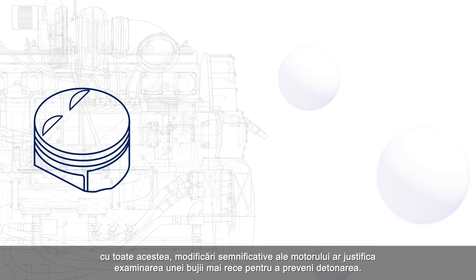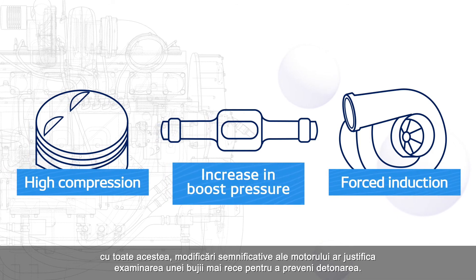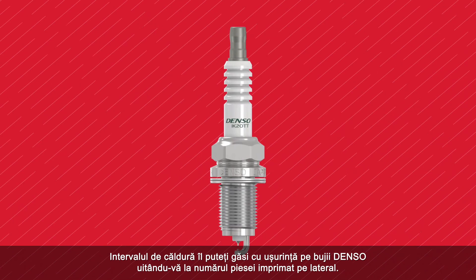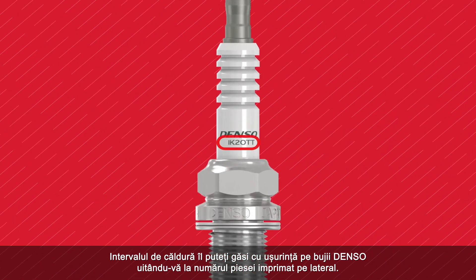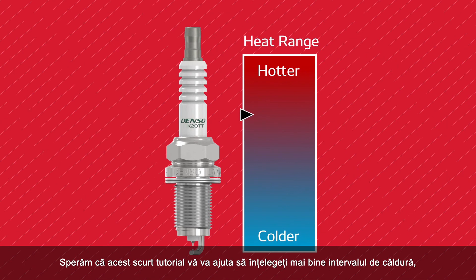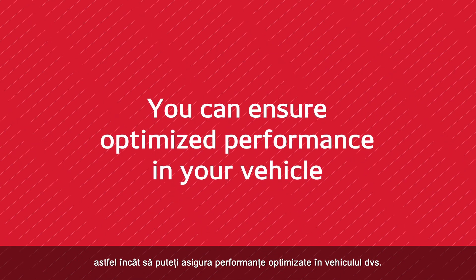For the majority of applications, the factory recommended heat range is the best for the engine. However, significant engine modifications would warrant looking at a colder plug to help prevent detonation. You can easily find the heat range on Denso spark plugs by looking at the part number printed on the side. We hope this brief tutorial helps you understand heat range better so you can ensure optimized performance in your vehicle.